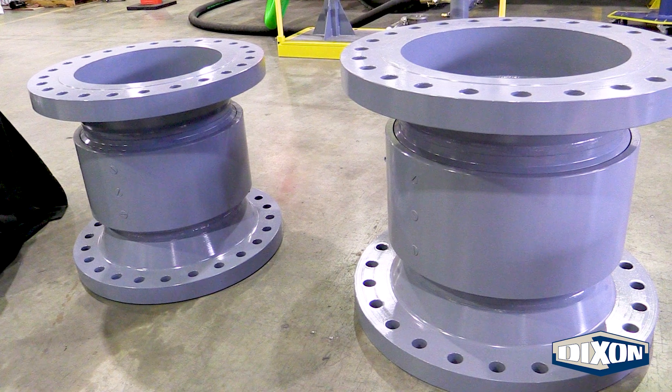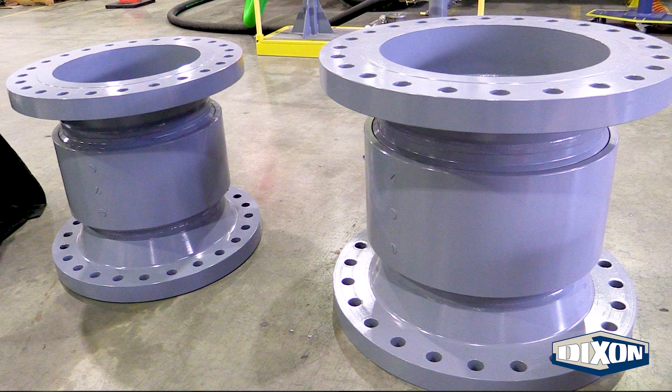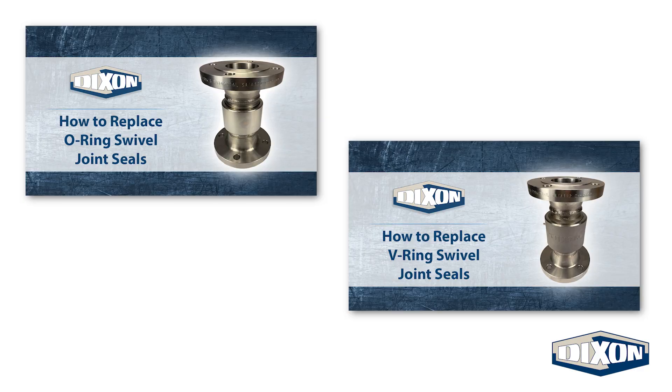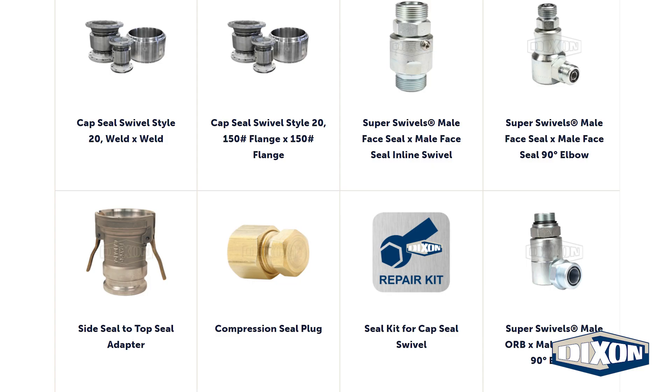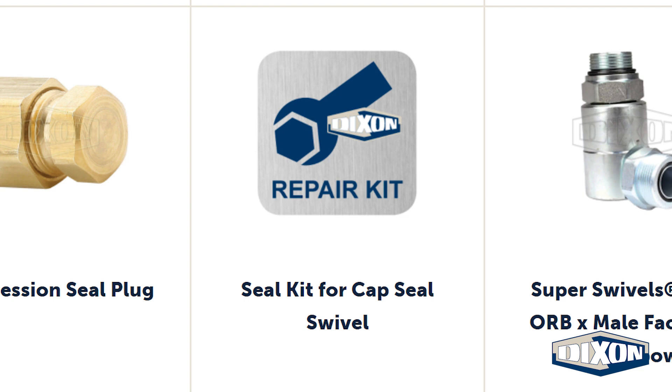As with other Dixon swivel joints, the cap seal swivel joints are serviceable. Similar to traditional O-ring and V-ring swivel joints, the ball bearings must be removed to disassemble the swivel joint and access the seals. Seal kits and total rebuild kits are available upon request.